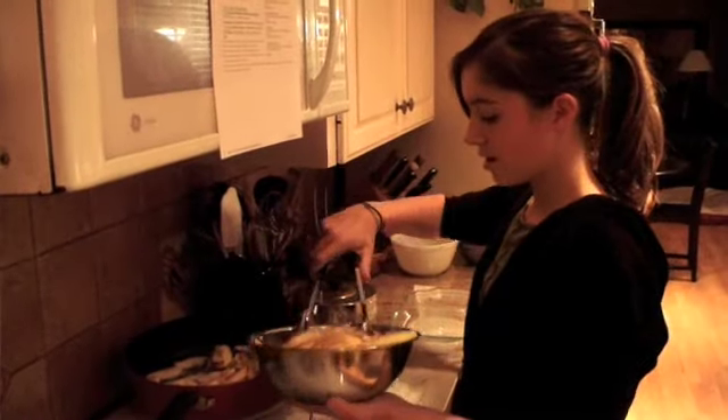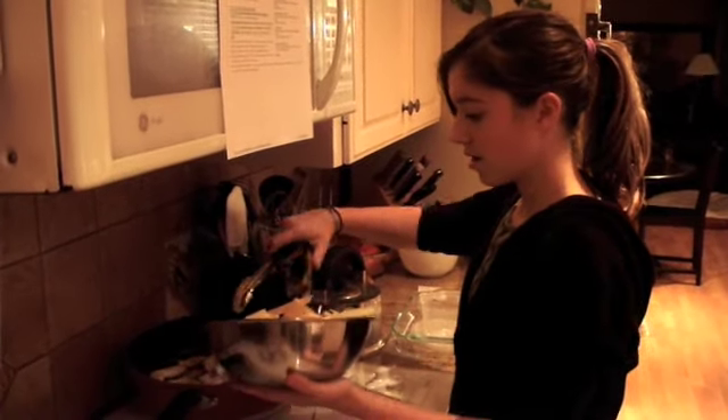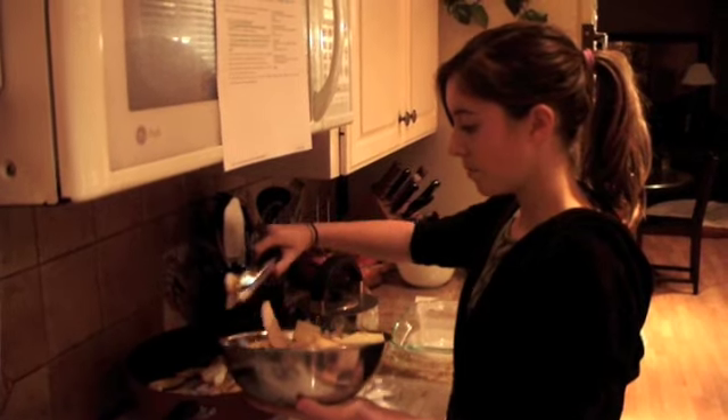Mix, mix, mix. Oh wait, could you take that first pommes for a while? Because I... Now, we are making the pommes.